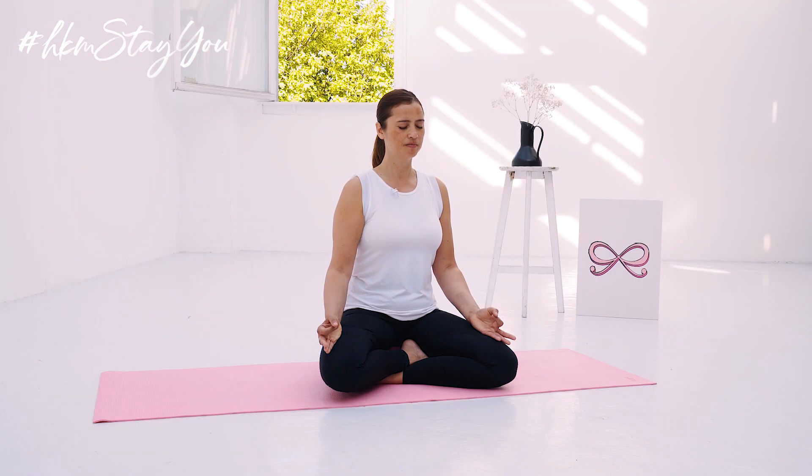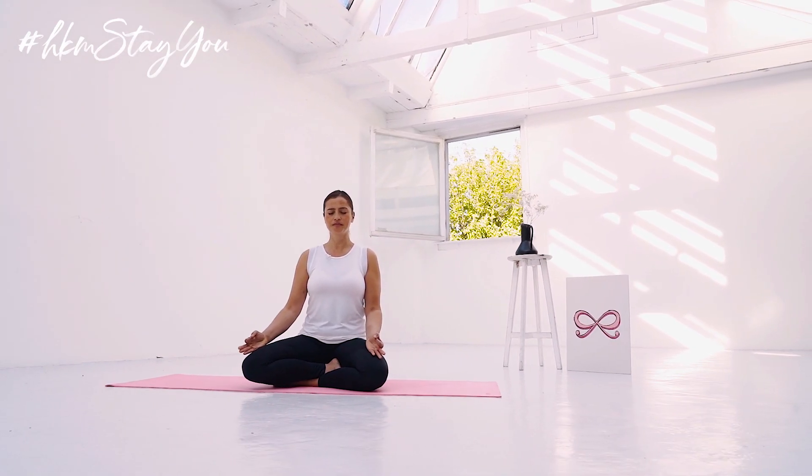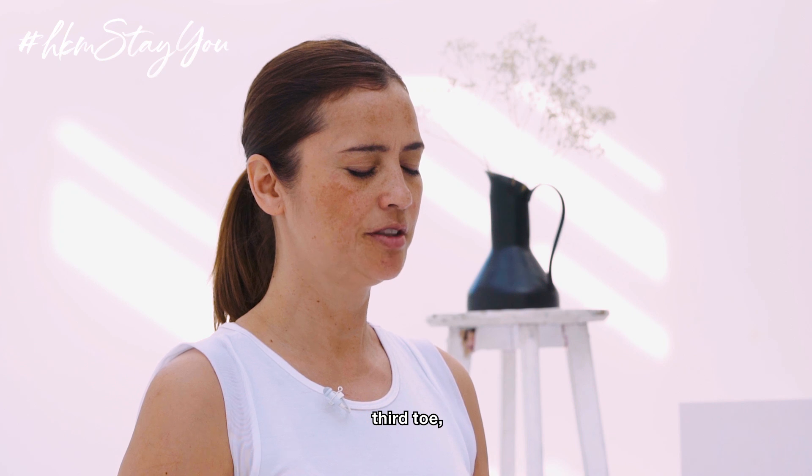And feel the big toe. Come to the second toe. Third toe. Fourth toe. Fifth toe.